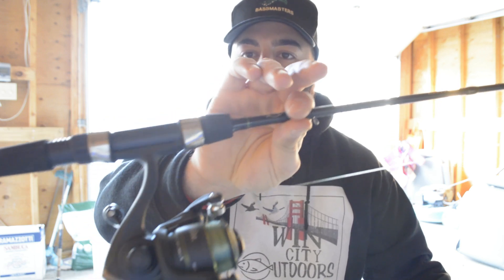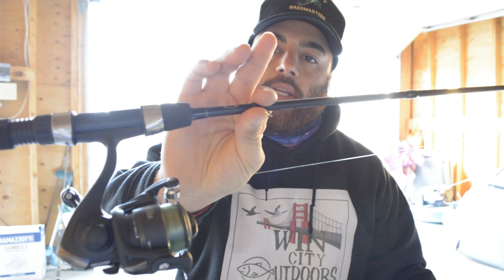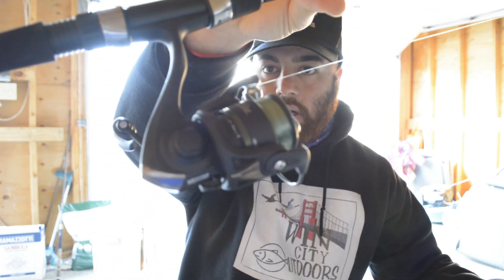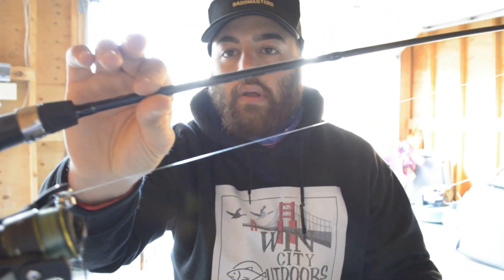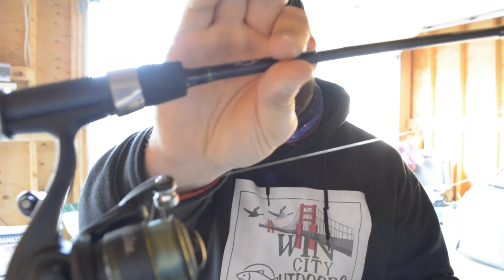I got here — I don't know how good you can see it — but this is the Bass Pro Shops Micro Elite. It's got a nice Micro Elite reel on there, I think it's a size 10, and I got it spooled up with six pound fluorocarbon.